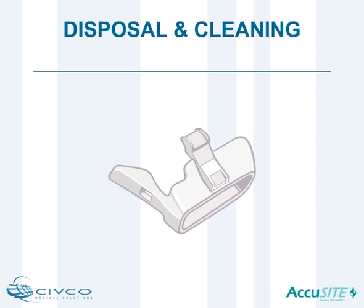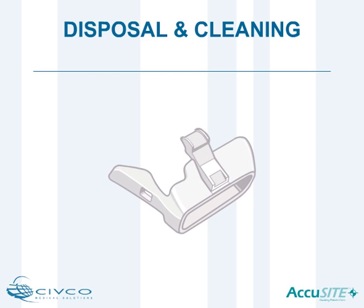Clean the reusable bracket — do not discard it. See your system's manual for reprocessing the reusable bracket between uses.